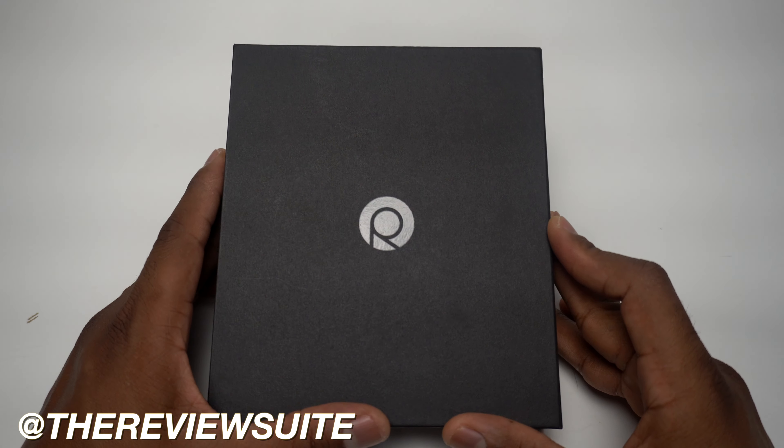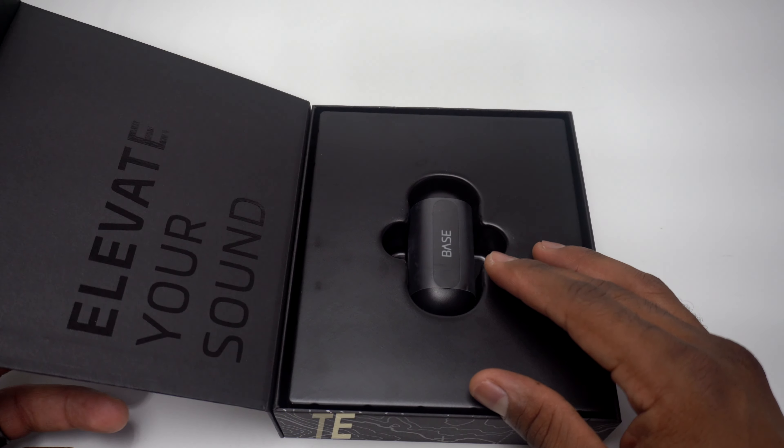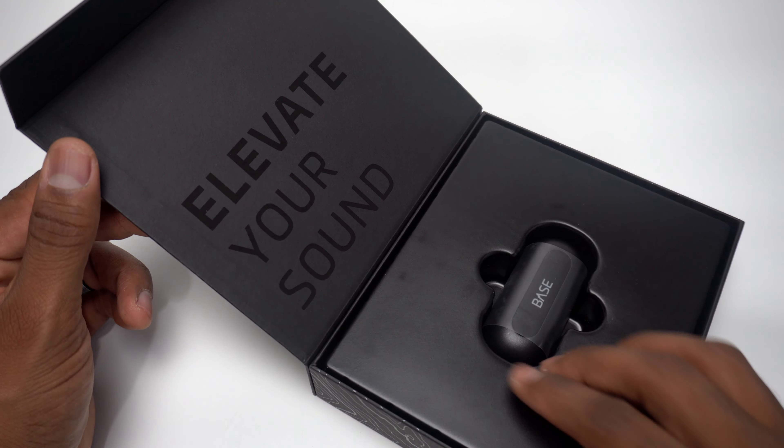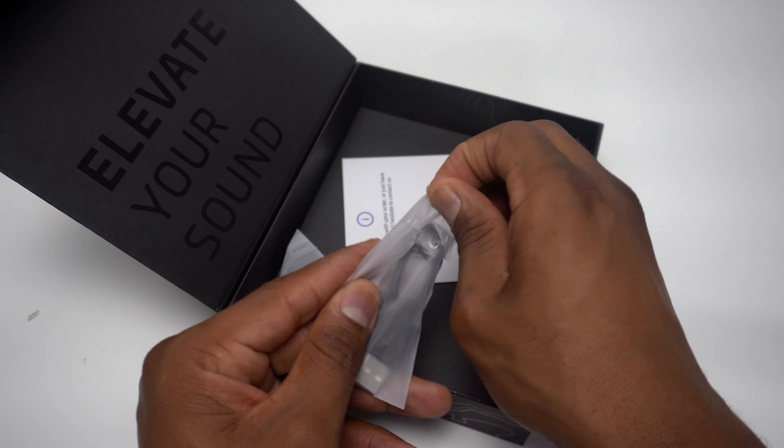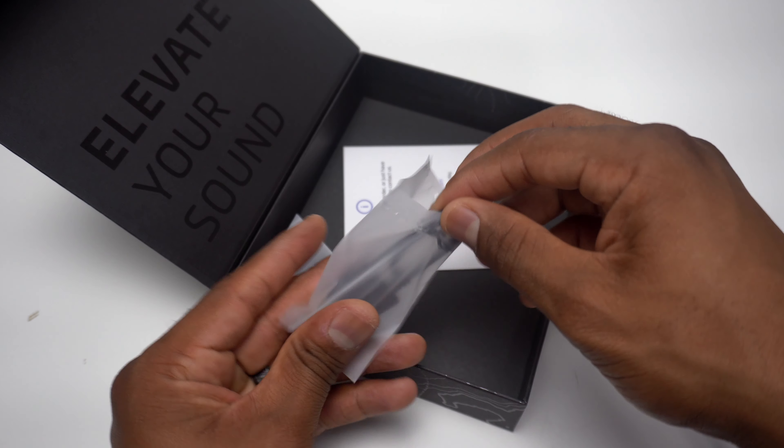How's it going everybody? I'm Jason and this is part two of our review of the base true wireless earbuds from Roken. This is part two of three, and if you missed part one you can click the card above to check it out.